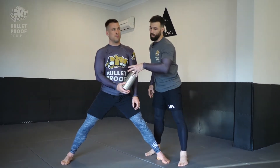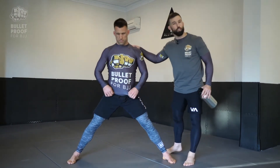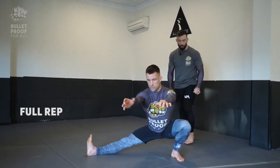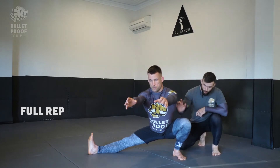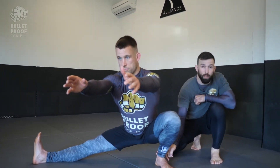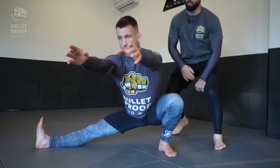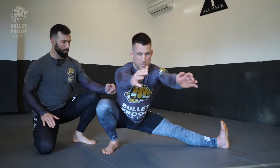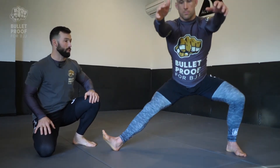Level three, variation three — straight Cossack, the real deal. Bodyweight Cossack all the way down. Making sure the knee is going over the toe and really trying to bring the hip to the heel. Back is nice and straight, arms forward for counterbalance. Perfect form.